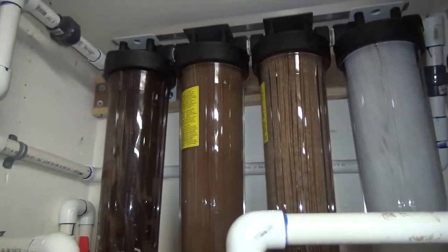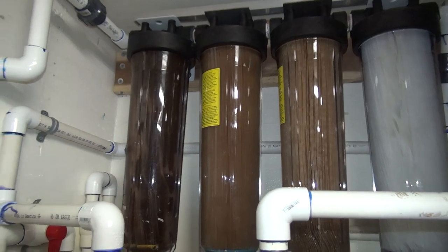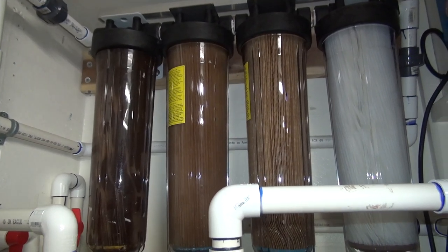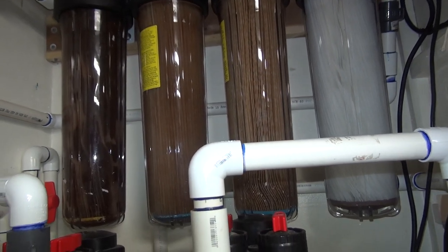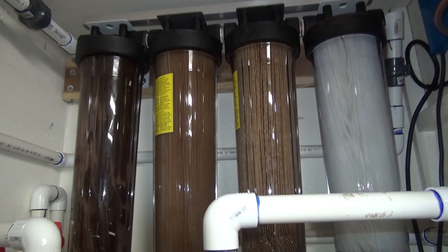That's basically it — I just wanted to show a little progression on these things about every three months. This one gets pretty nasty looking. See you guys when we come up on a year in January — this is, I believe, the third video after the install.